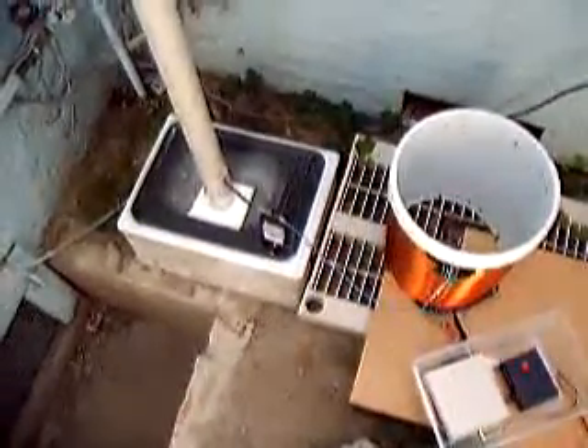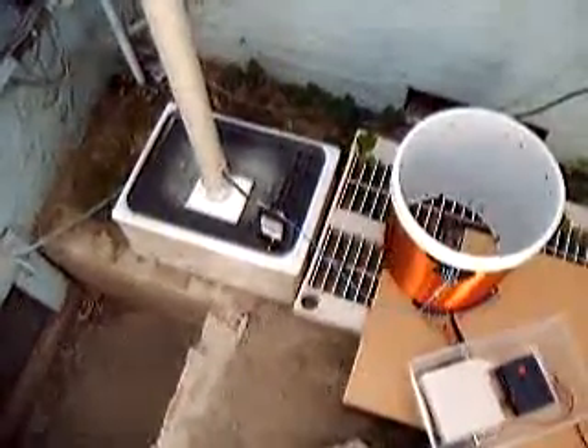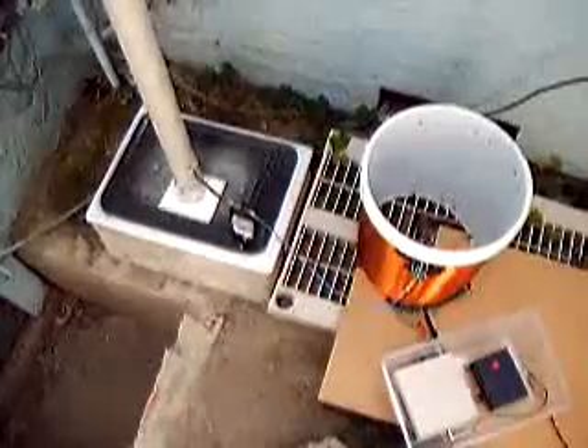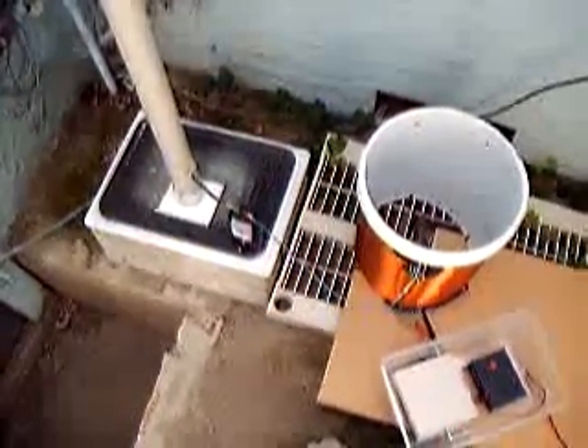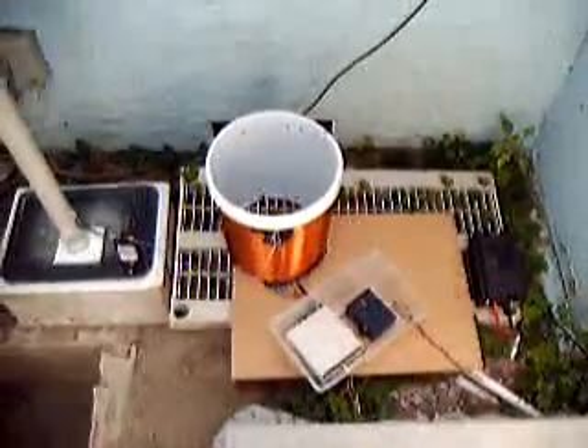Going over here to the MFJ clamp-on ammeter — it's modified stock-wise. They only work from 1.8 MHz to 30 MHz, so you have to modify it to work this low, at 188 kilohertz. Here's a closer shot of the ammeter, showing about 300 milliamps — 320 maybe. And that's on the 1 amp scale. So not bad. Not too shabby.